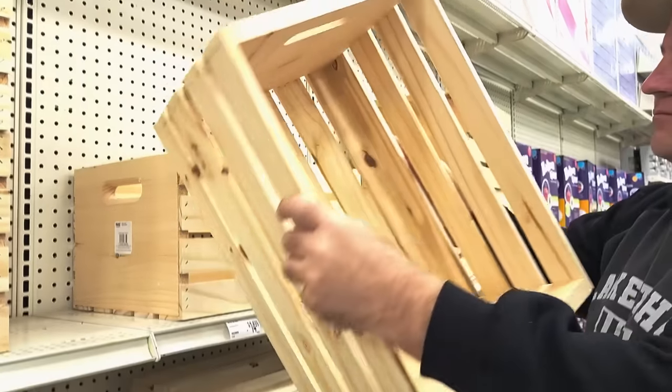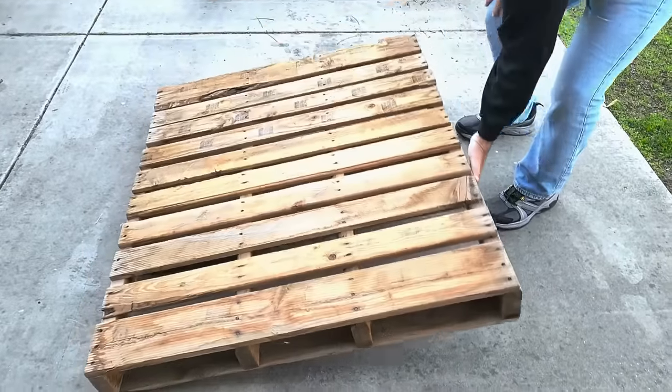Let's head on down to Michael's and grab a wood crate. We're also going to need some pallet wood, so let's get that out.